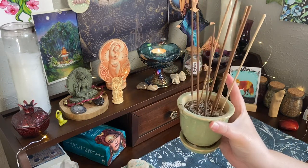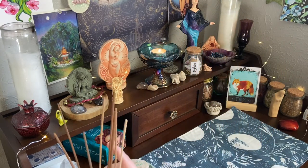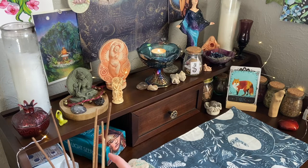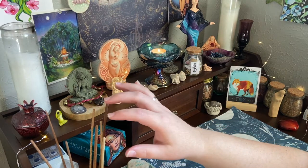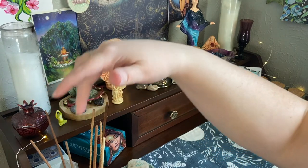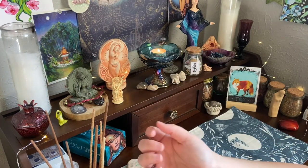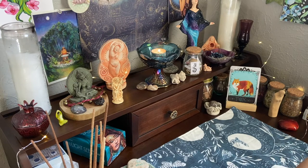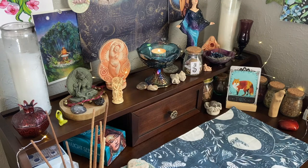My incense burner is here - it's just a little flower pot, again something my roommate gave me. I like to have a bunch of different sticks ready to go at any time. These two are sweet grass and this one is sage, and then these three are vanilla black myrrh. So if I just want a nice smell in my room as opposed to doing an actual ritual, I can light one of these whenever I feel like it.